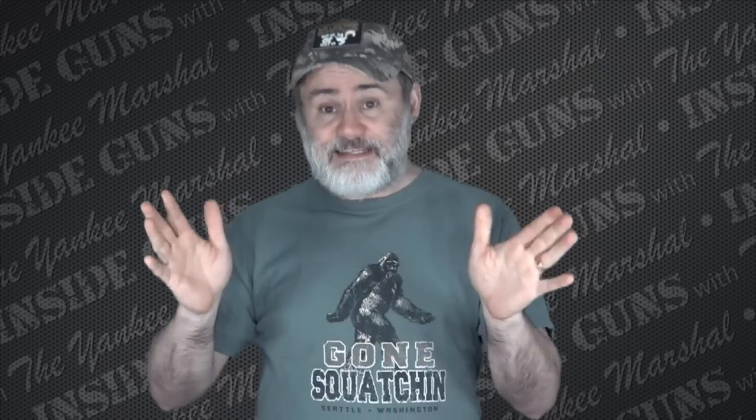All right everybody, that's our show for today. I hope you enjoyed it. I want to thank you for coming — I do appreciate it. I hope you come back again next week. Until then, I want to remind everyone out there to always carry, especially if it's a revolver, whether it's a one-piece barrel or a two-piece barrel. Stay safe until I see you again.